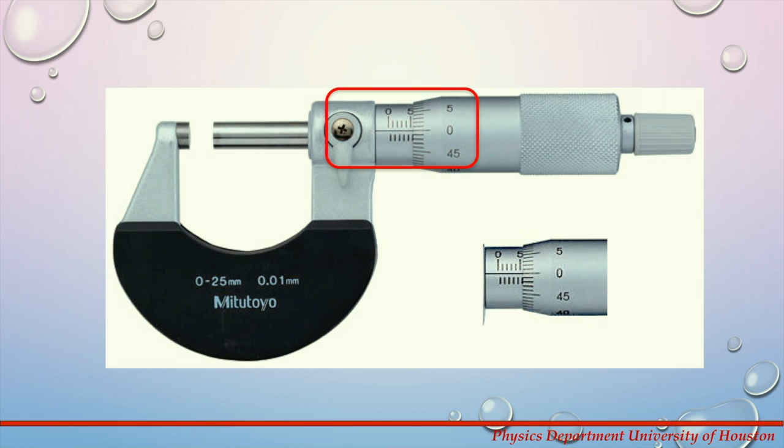Let's have a look at this example. There are five whole millimeters on the top and a half millimeter on the bottom. The thimble is set to zero. When these three are added together, the reading is 5.50 millimeters.